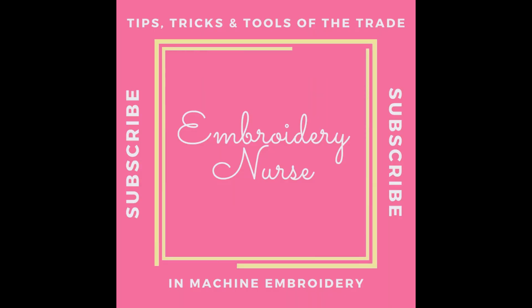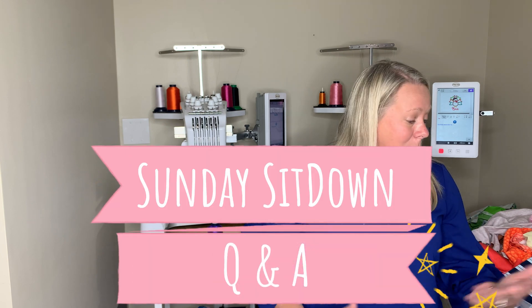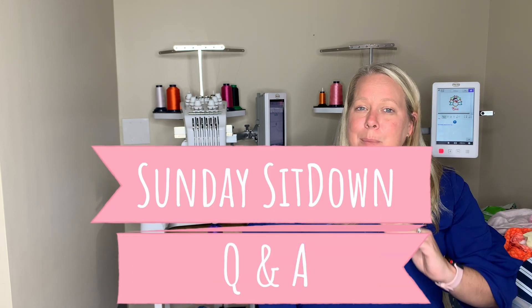Hey guys, it's Kelly with Embroidery Nurse. I thought we'd do something a little different today and just come on and have a Sunday sit-down where we can go over some questions that people have been asking me in the comments of my recent videos, and hopefully that will help other people that probably have some of the same questions as well. So let's get started.